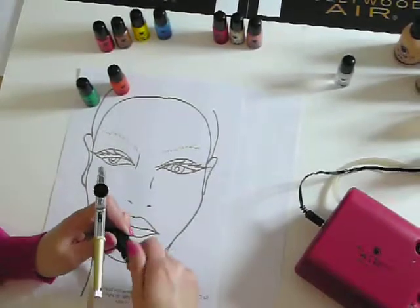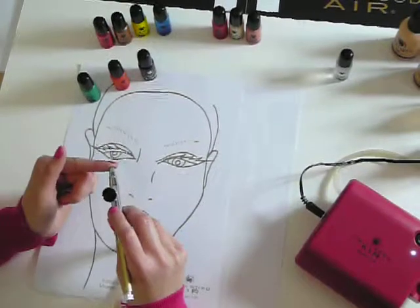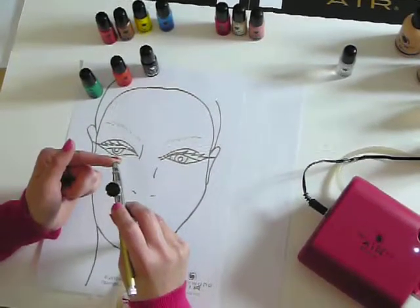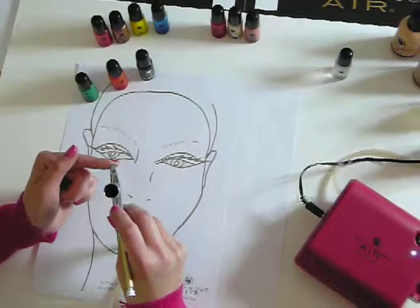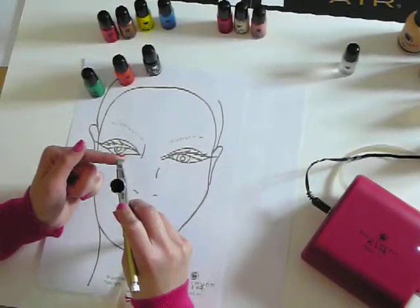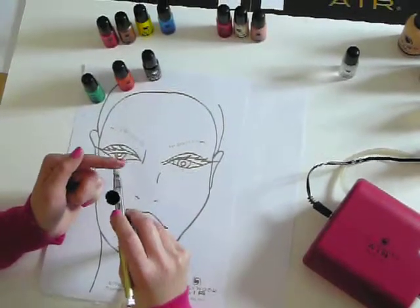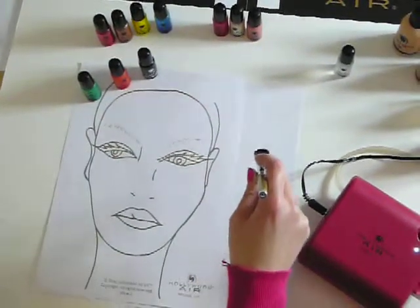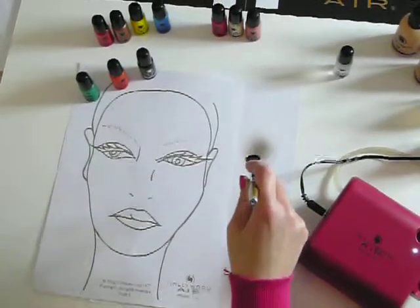To mix the colour together, you just simply turn on your unit, hold the air flow at the back, and then pull back on the trigger to backwash and mix the colour. Then simply spray out and that's created a lovely brown colour.